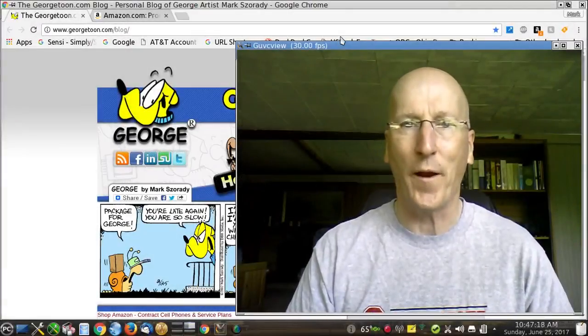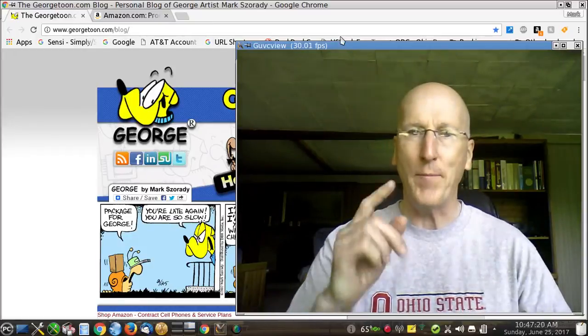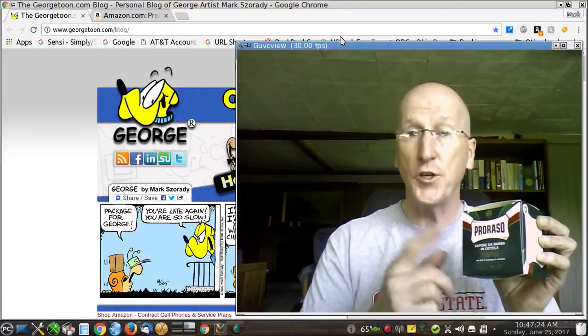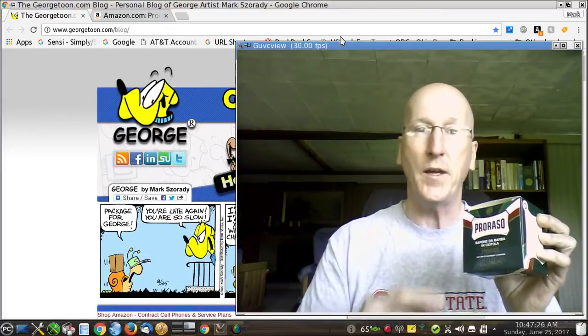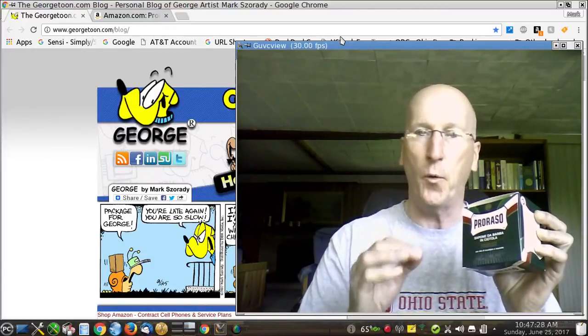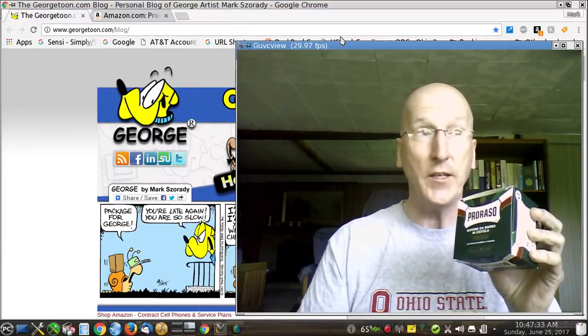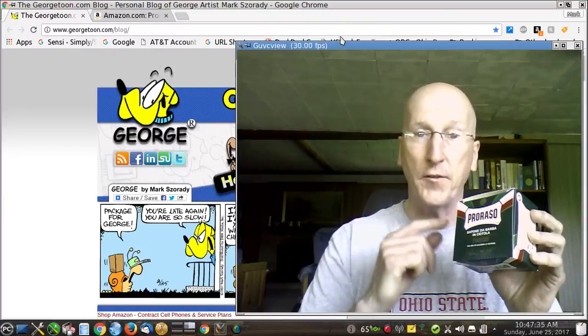Hi YouTubers and wet shavers everywhere. It's Mark with GeorgeToon.com. I'm back with another video. This time around I want to talk to you about Proraso shaving cream. This has been a mainstay, a staple in the wet shaving community for a very long time, and I now understand why so many wet shavers absolutely rave about this product.